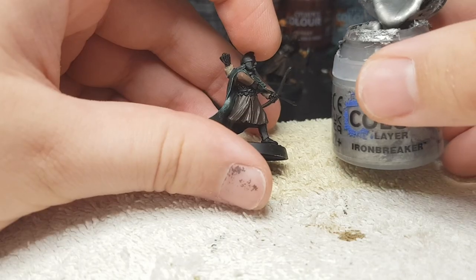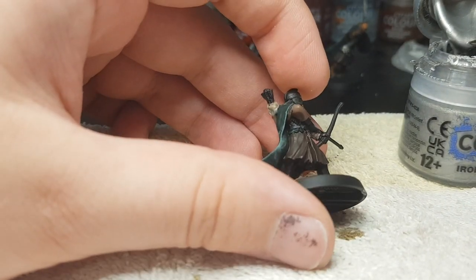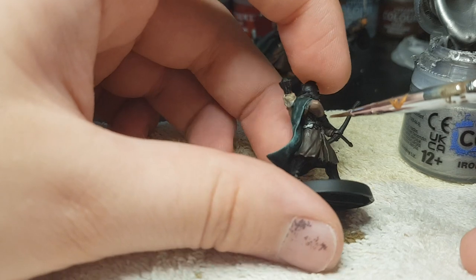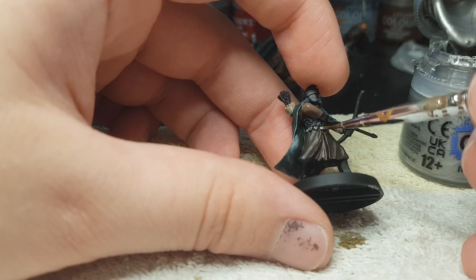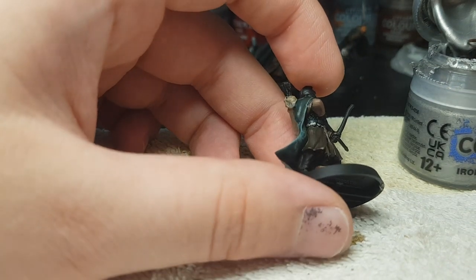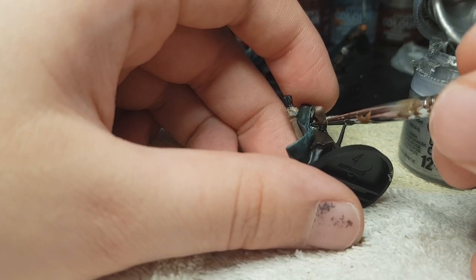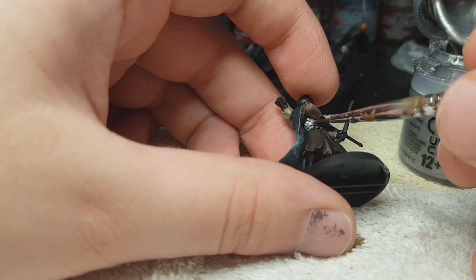Now we're gonna use some Iron Breaker for the metal parts. If your Rohan Warrior has ladder armor instead, you can use the technique I'm gonna use for his shin guards — and that will make the ladder look nice. And if you have seen my Ranger video, you'll know what it's gonna entail. I use it for a lot of models because it's easy and it looks surprisingly well for the amount of effort you put in.